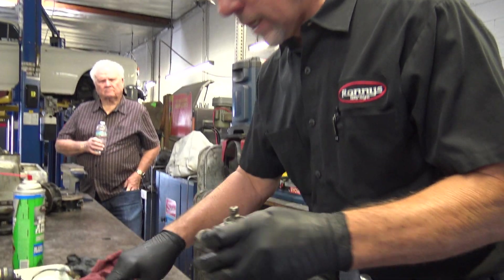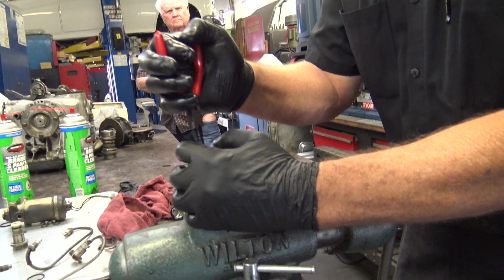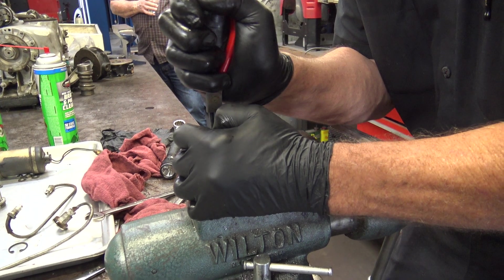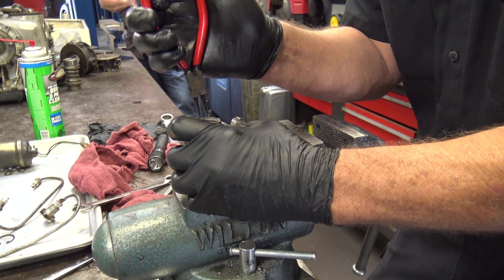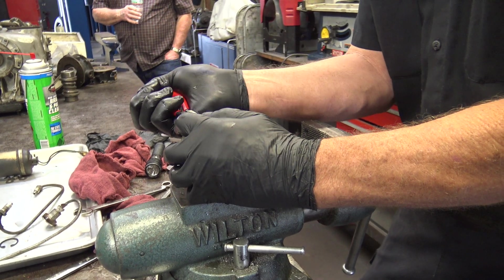So now we've got to pull this piece out, and this has a couple of snap rings in it. Does this hydraulic system also operate the brakes? This does not operate the brakes, but it's part of one of the braking systems.